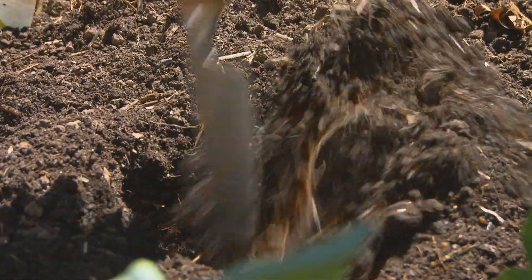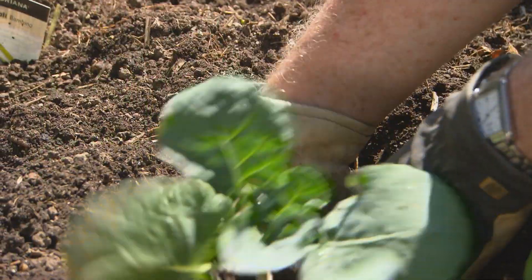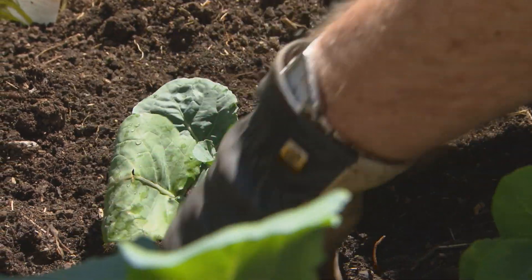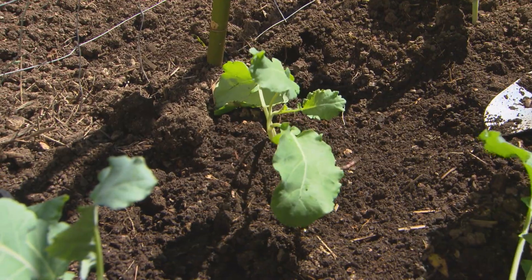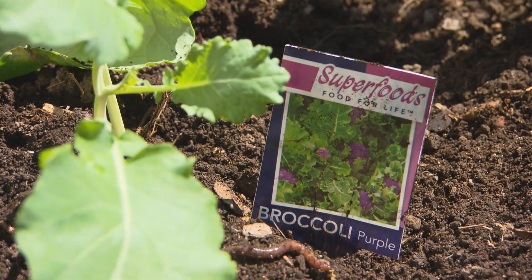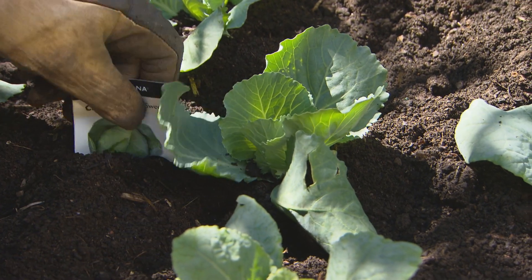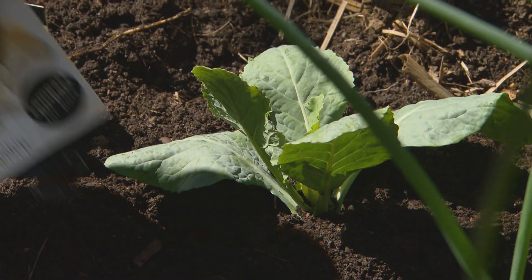With broccoli, remember it's going to get up to around about waist high, and it's going to last at least six, maybe seven months — it's a really good cropper. So plant it just a little bit deeper, because it will develop an additional root system at the base of the stem. Cabbages and cauliflowers are notoriously a slow crop — cabbage is a little bit quicker, but cauliflowers are very, very slow. You just need patience.